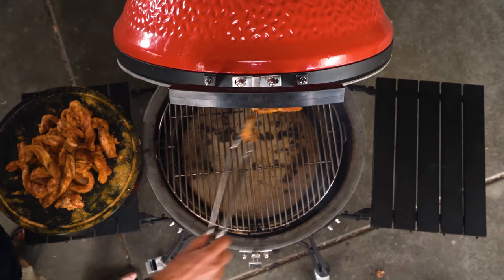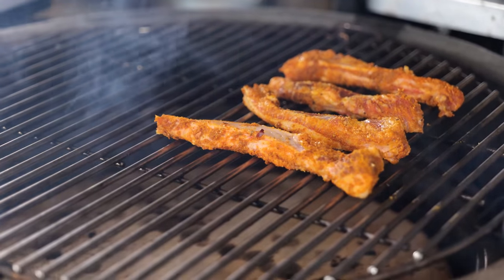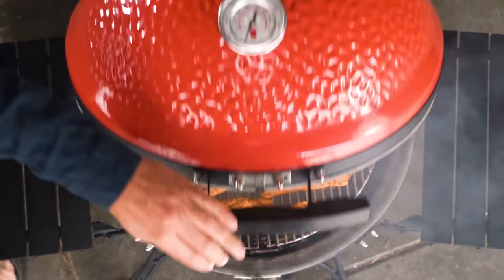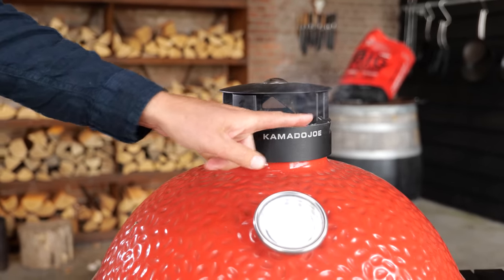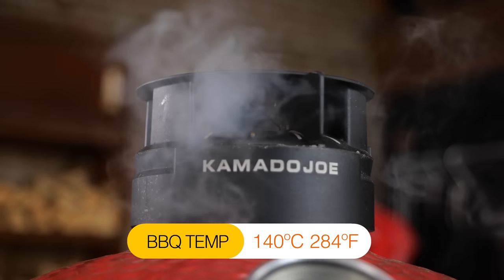Look at that color — that's going to be so delicious. The fat is going to render down, the meat is going to become tender, everything is going to be juicy with an amazing barbecue smoke flavor. Once you got them on, close the lid and open up the vents — bottom vent to about one finger, top vent to about two stripes open. With rib fingers you want a slightly different technique than regular ribs: go a little faster, get more smoke on, a little more heat to render down the fat earlier. I'm aiming for 140 degrees Celsius.